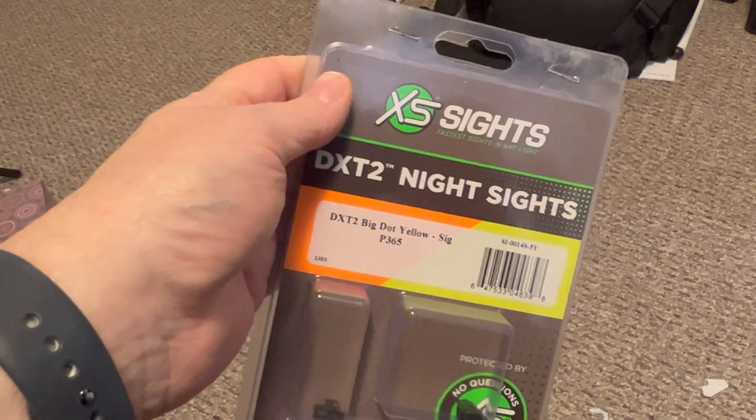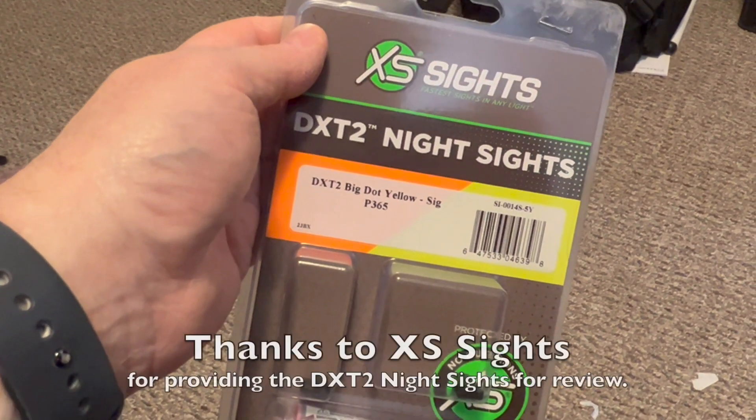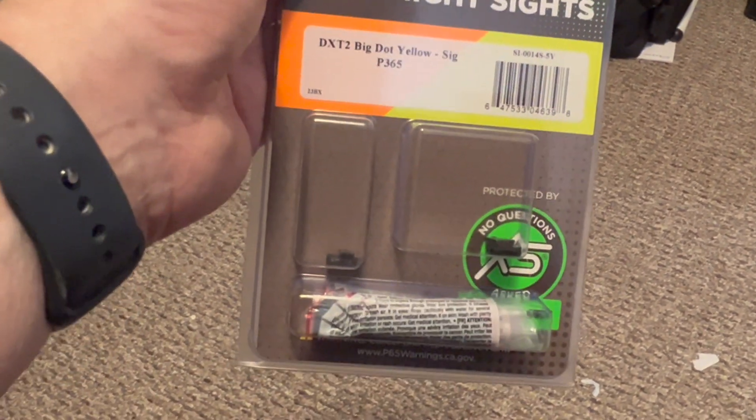This has been my review of the XS Sights DXT-2 night sights. I would like to thank XS Sights for providing these for review. Thanks for watching.